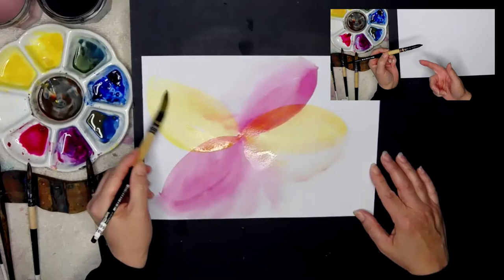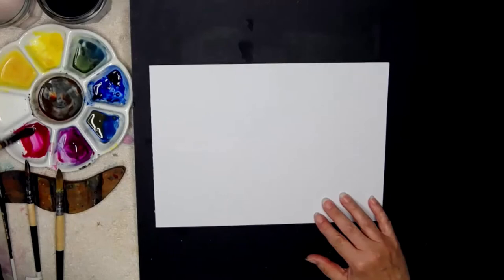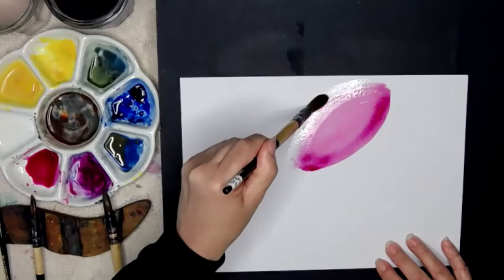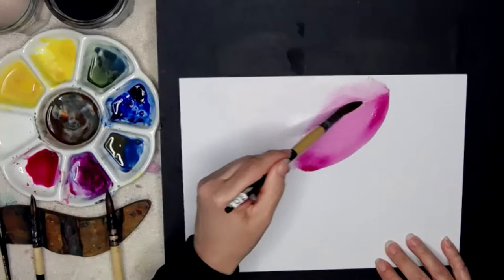I'm going to wet my brush — dirty water, then clean water — and pick up some paint to begin painting a really fast flower. A bit of water means the paint will go a long way. I'm going to soften one edge; because I'm painting on watercolor paper I can soften that edge and take it out to nothing. It's a lovely method in watercolor.